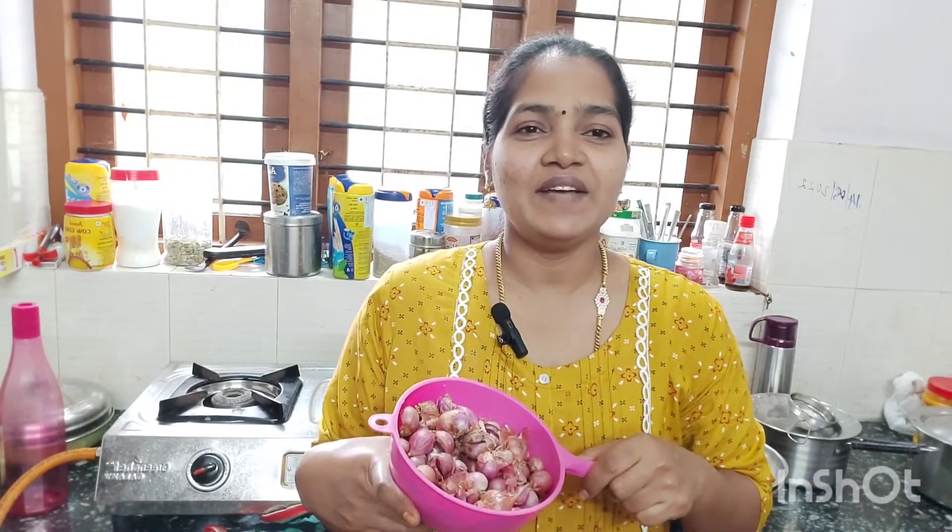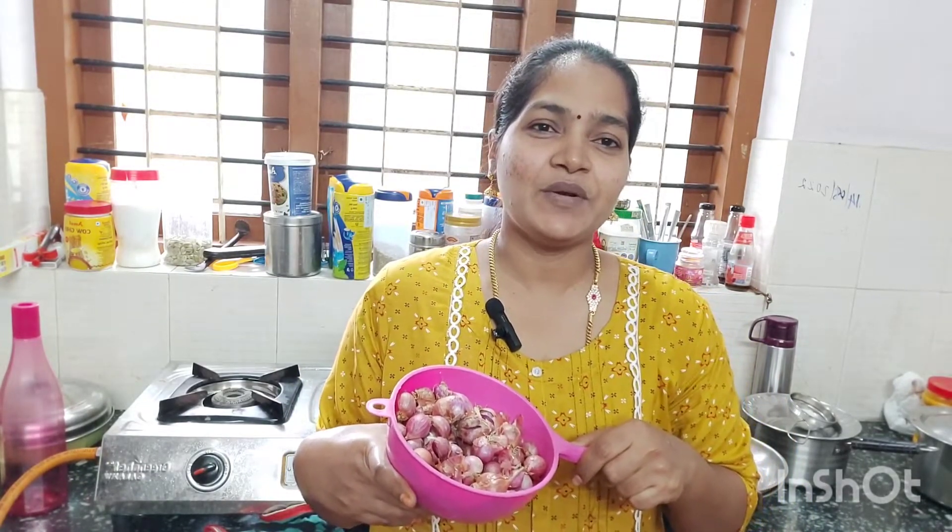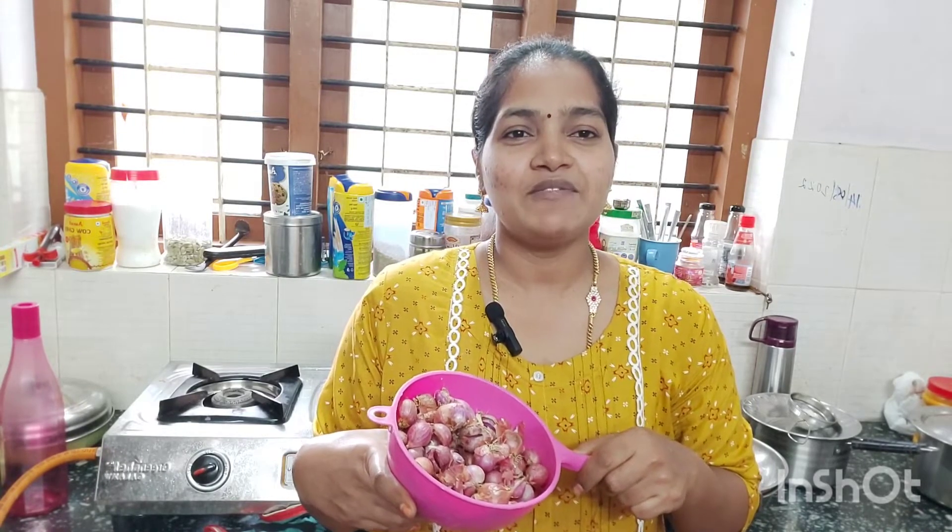Thank you so much for watching this channel. If you are watching Vinita's House Cooking channel for the first time, please subscribe and click the bell button so you will be notified when new videos are posted.